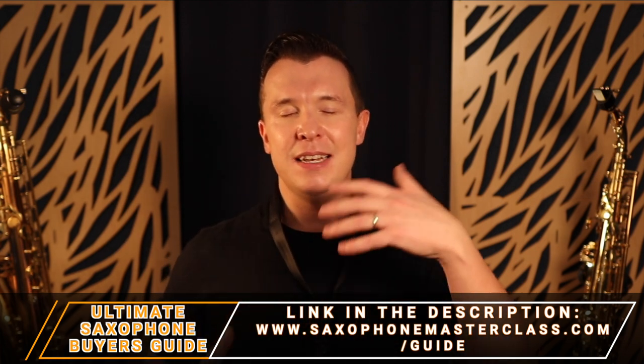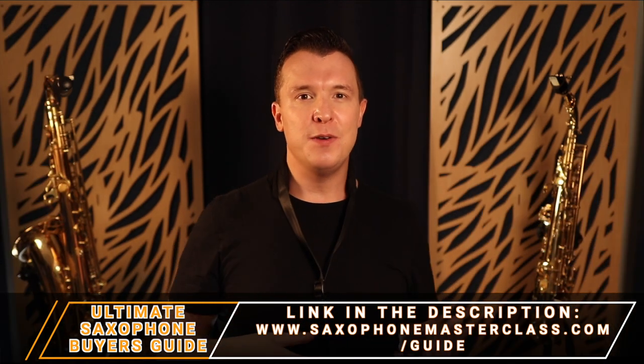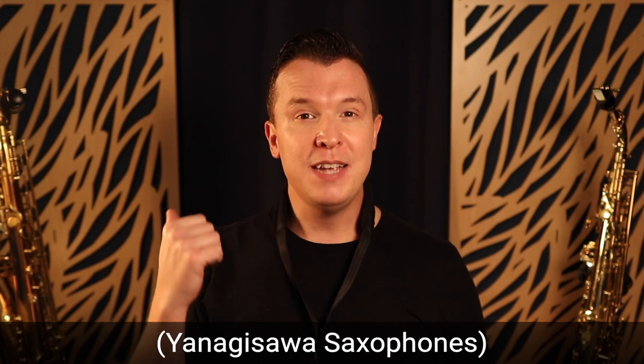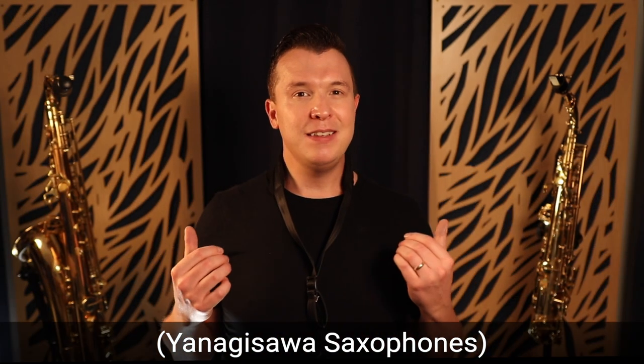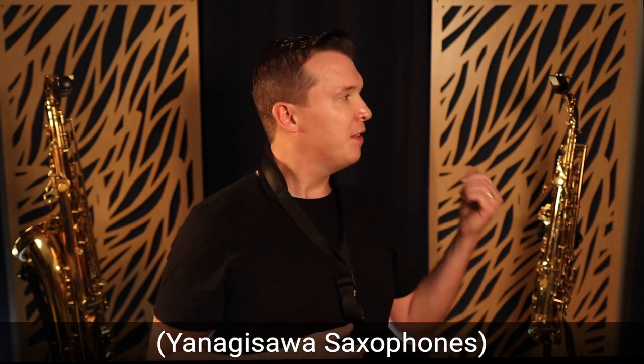A lot of people are trying to tell you to get the next best mouthpiece, the next best reeds, the next best saxophone, or get the oldest saxophone — this obsession with getting saxophones that are 70 years old. But the reality is, as a professional saxophone player that's been playing for 25 years, I've had the same alto saxophone and the same tenor saxophone for now over 15 years. They've gone through the ringer, toured the world, played in over 25 countries, and I've never felt the need to upgrade them because I just found what works for me.